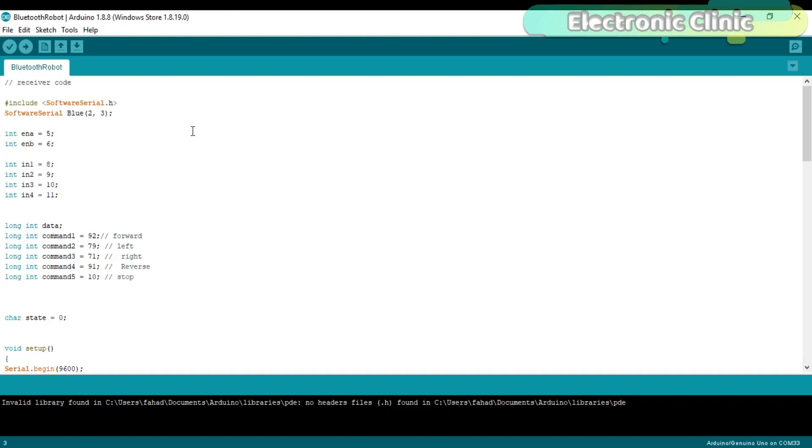Use the Arduino's default serial port only for debugging purposes. I have a very detailed tutorial on how to use the software serial to make multiple serial ports — a link is provided in the description. With 'SoftwareSerial blue(2, 3)', we define another serial port named 'blue' on pins 2 and 3, where 2 is RX and 3 is TX. These are the same pins I used for the Bluetooth module wiring.